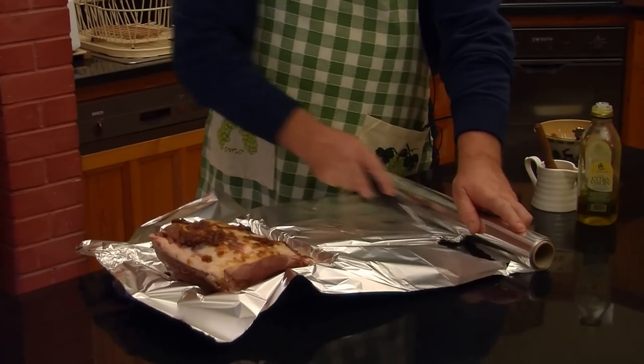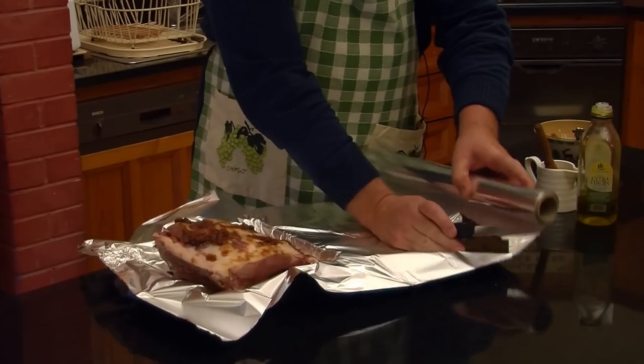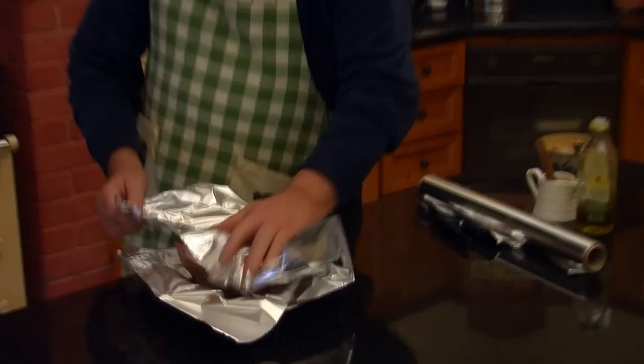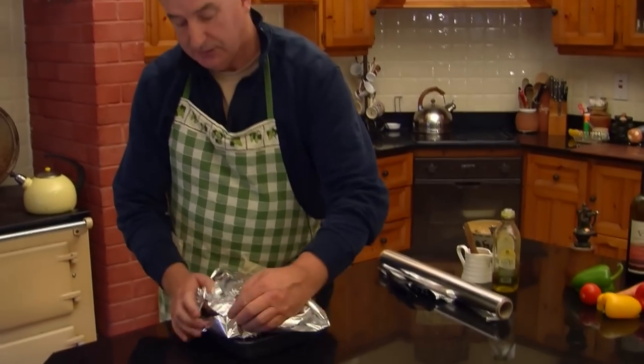So we put this in the oven for about an hour and twenty to an hour and thirty minutes and it should be ready to serve.